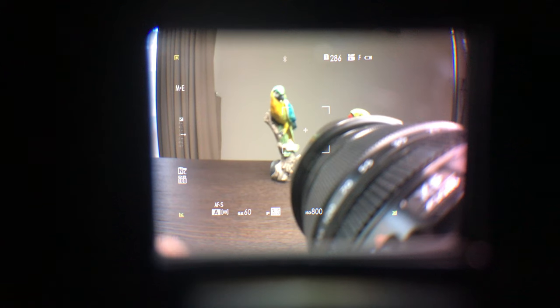Now let me swap over to this zoom lens. This is the 18-135mm lens, one of my favorite travel lenses, although I also like the 16-80mm f4 — that's another great and newer lens. So let's test this one out.